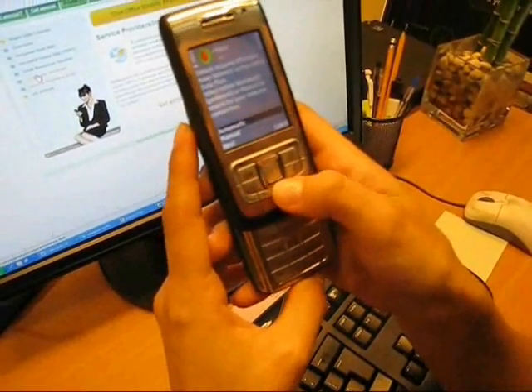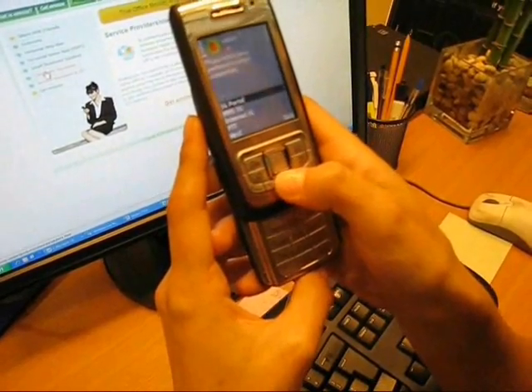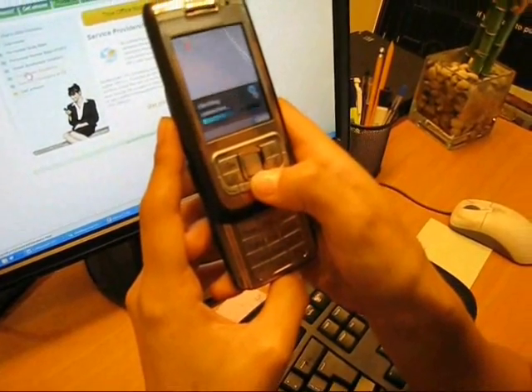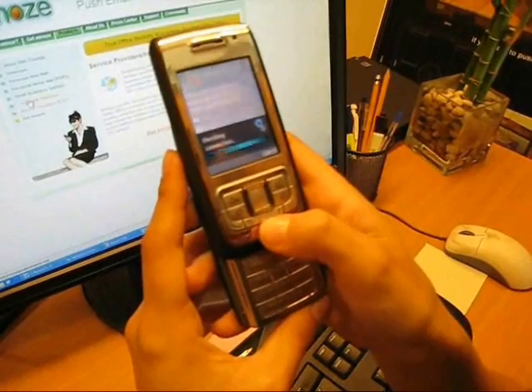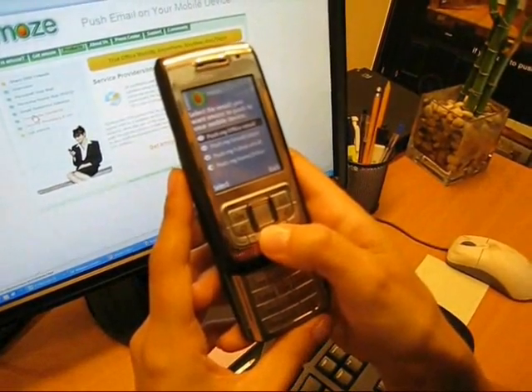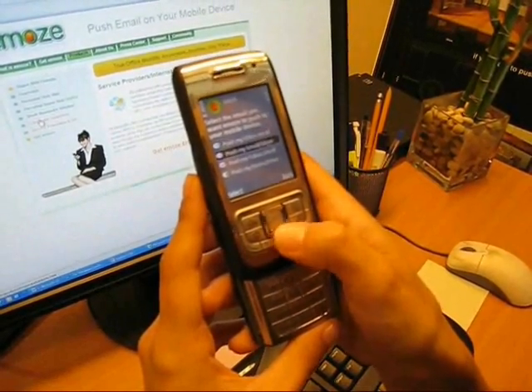Now I will select either automatic or manual to search for internet connections. I'm going to choose manual and I'm choosing Internet 3G. Now it's checking the connection. It says select the email that you want to push. I can either push my office, Gmail, Yahoo or other. I'll choose Gmail.